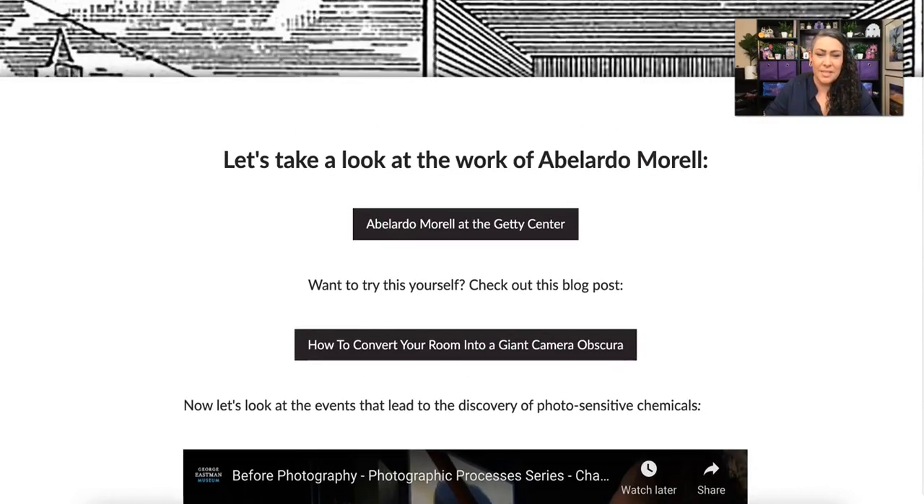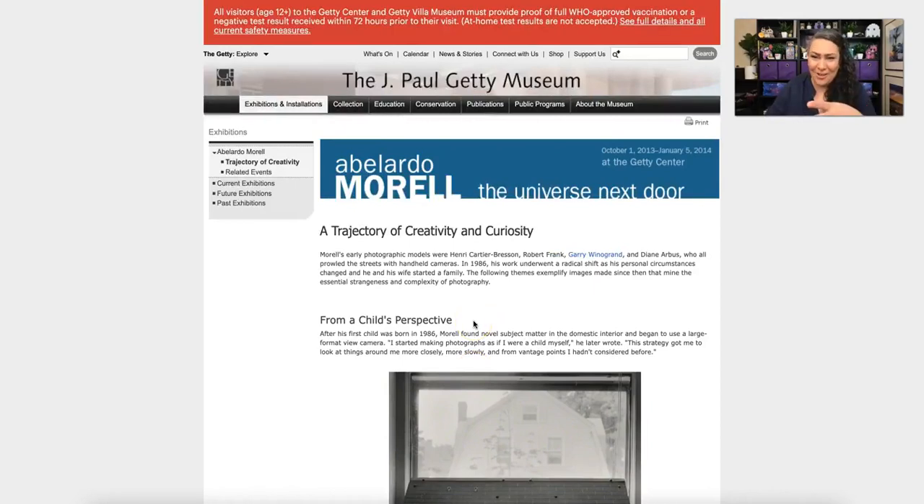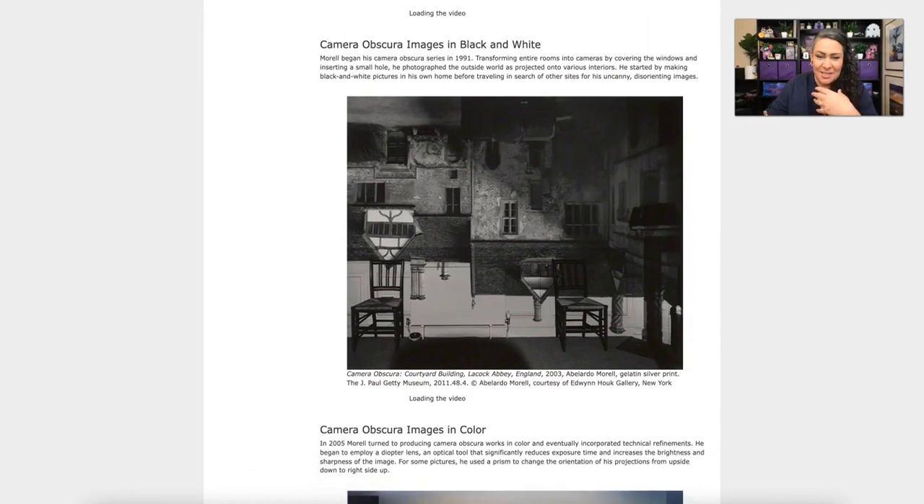Let's take a quick look at the work of someone using camera obscuras right now. Abelardo Morrell creates camera obscuras in different locations and then photographs the results. You can see here it looks like we're in England, where the image has been projected onto the wall.